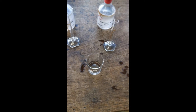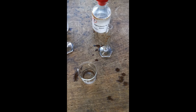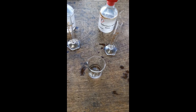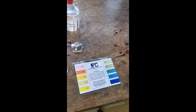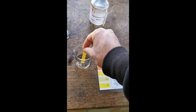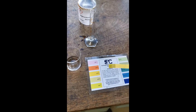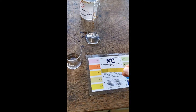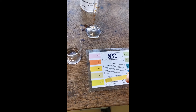Now that we've stirred the mixture for one minute, we're going to test the pH again using a piece of universal indicator paper and compare the colour to the pH chart. We can see that the products of the reaction between hydrochloric acid and sodium hydroxide are neutral — they have a pH of 7.